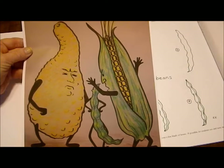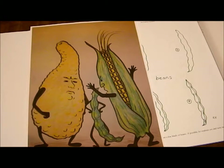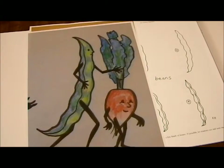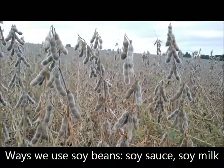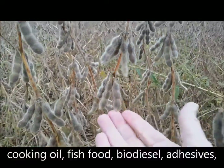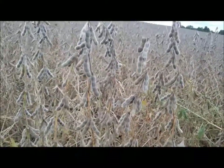Here is bean with his friends corn and squash, and here is bean with radish. These are the kind of beans that Iowa farmers grow more than any other. As you can see, they look a little bit different from the beans that I drew in the walking vegetable story.